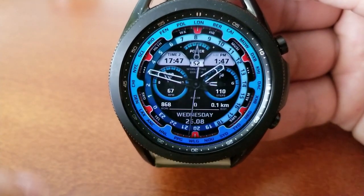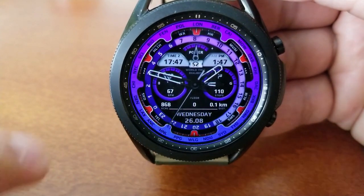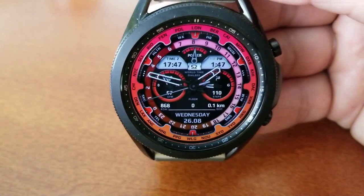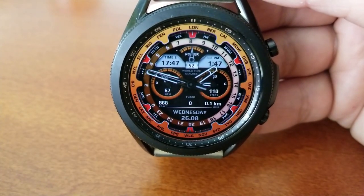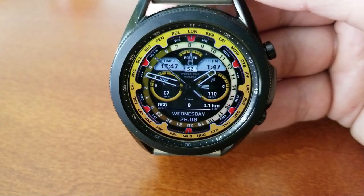It's a hybrid version — you have the analog time displayed as well as two digital displays, one being the current time for your local time zone, and then you have the option of selecting a different time zone for the display on the left, which is labeled Time Two. You also have other time zones represented by major cities of the world shown around your bezel.